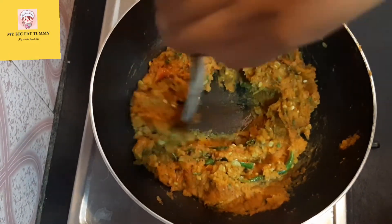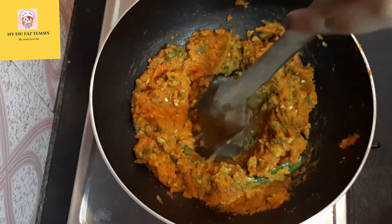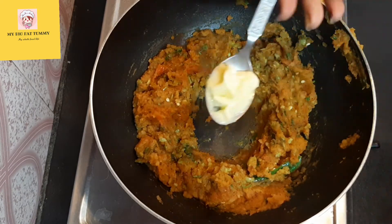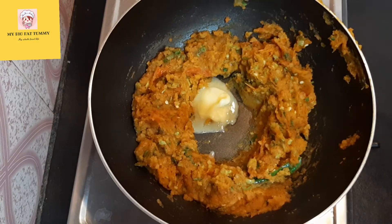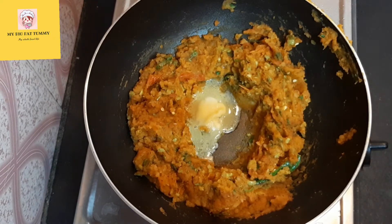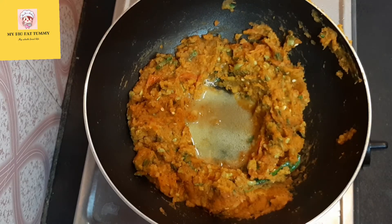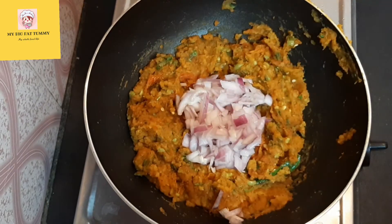Now I am making a space in the middle — just keep the entire mixture on the side of the pan and make a small space in the middle. Here I am adding one tablespoon of butter. Let it melt completely. Now I am adding one small-sized chopped onion.